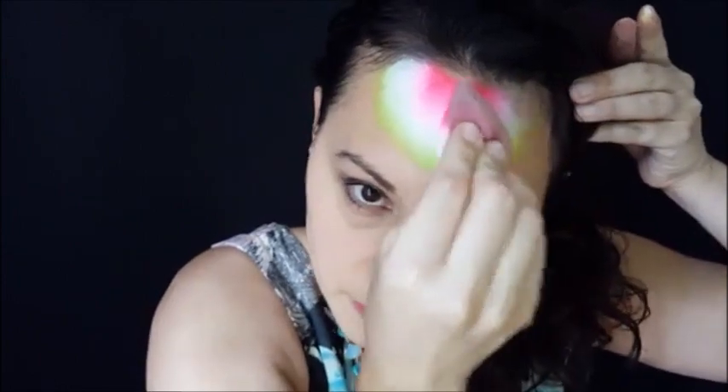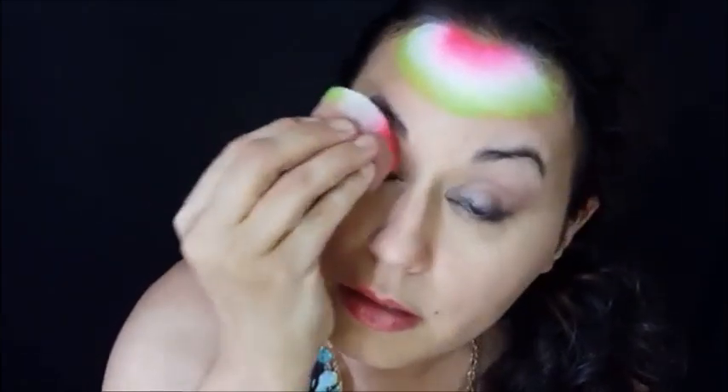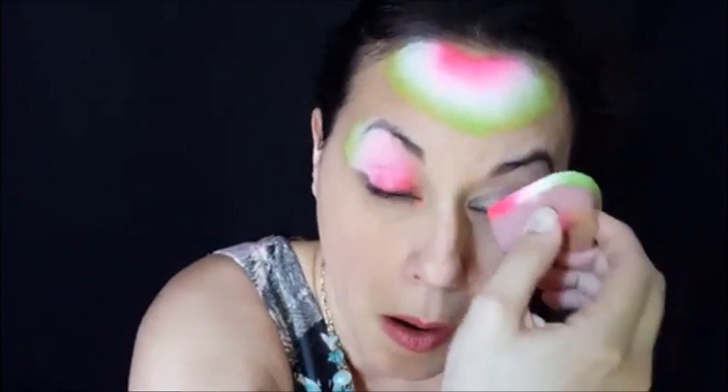Now after this, if you've loaded it well enough, you should be able to use the same load and do your eyelids. Just press, making sure to get the green on the end. Both sides.